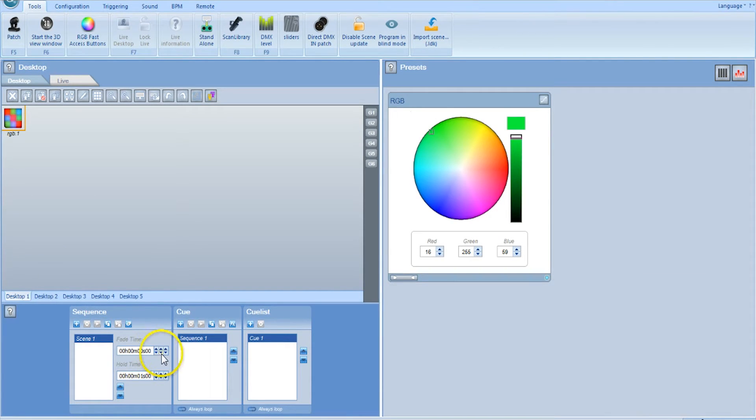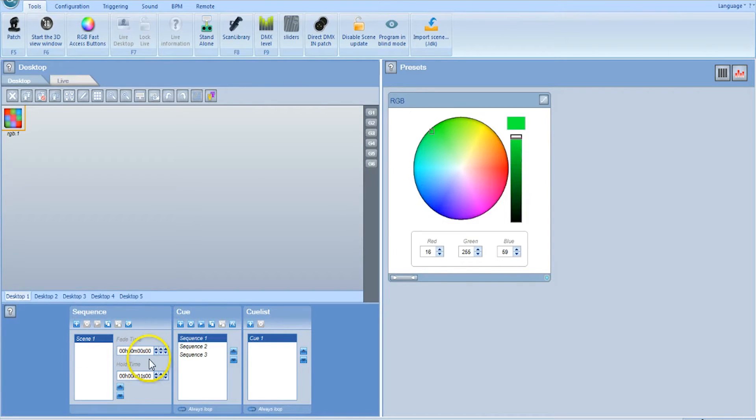Now we're going to click the plus sign for the cues and create a new cue. We have green there, and when we click plus it opens a new one and resets back to default. So we'll do green, yellow, and blue. Now we have green, yellow, and blue — those are your basic presets. Keep in mind you can also create moving effects like color fades and mixes by changing the time codes, hold time, and fade time. But for this demo we're just doing solid colors.